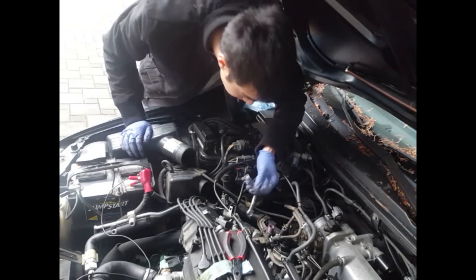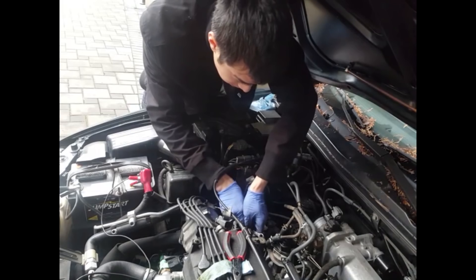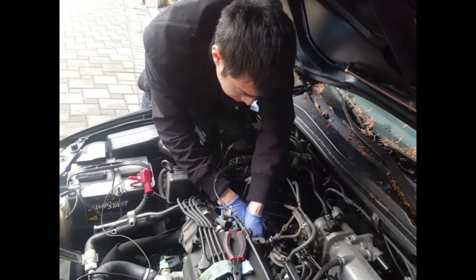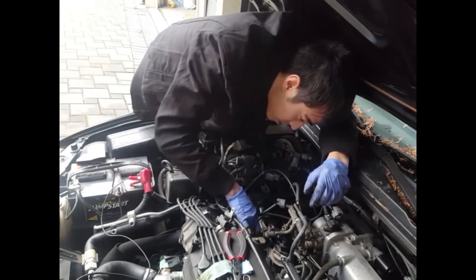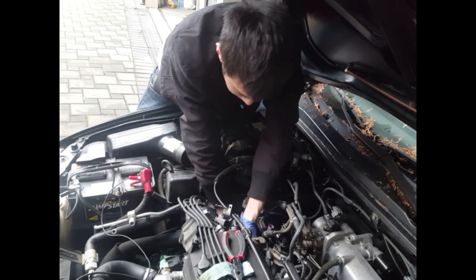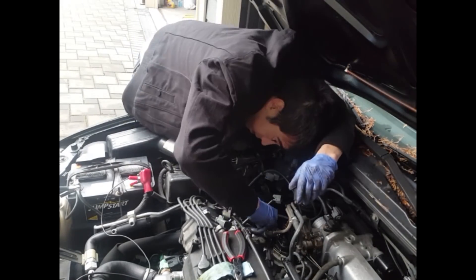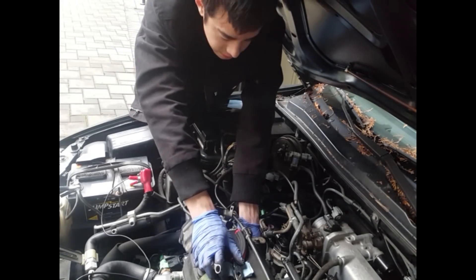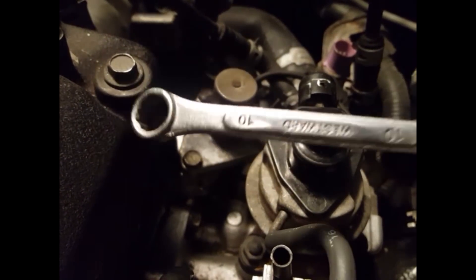Got my little rusty wrench. Go down and loosen — just basically crack it. Here I am removing the lower bolt on the VTEC solenoid. I used that small 10mm wrench to crack it open, then I used my hand to undo the bolt. You can see oil starting to drip out. I had problems getting this last bolt right here — it's a 10mm, a little wrench span.